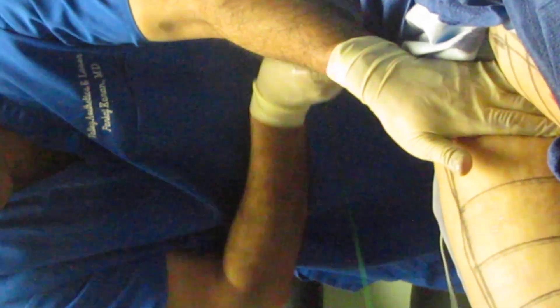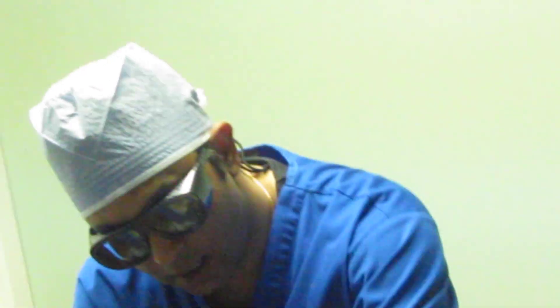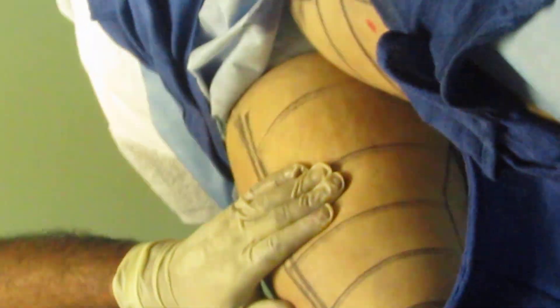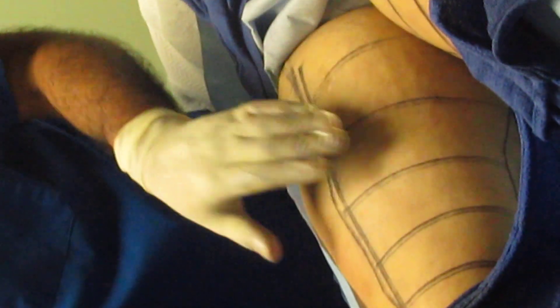This is where the maximum amount of bulges are, and the approach here — the upper approach — is very important so that we can melt all these fat cells. This bulge has got to be gone, and this approach here will take care of it.